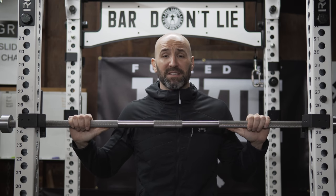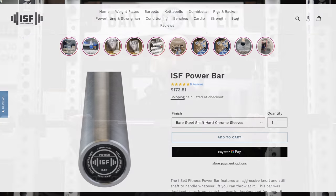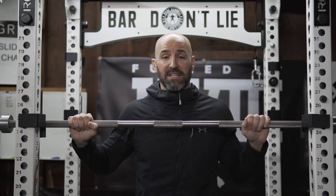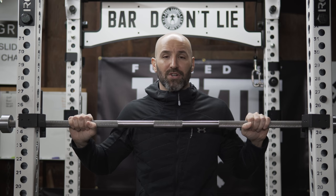Speaking of budget bars that aren't going to break the bank, this bare steel version, which I have in front of me, retails for $173. They do have other finishes like a black phosphate and a blue ceramic, which will increase the price. But to be honest, I prefer bare steel or stainless steel in most cases, because there's nothing between your hands and the steel — no extra coatings that are going to fill in the knurling or dull it a little bit.